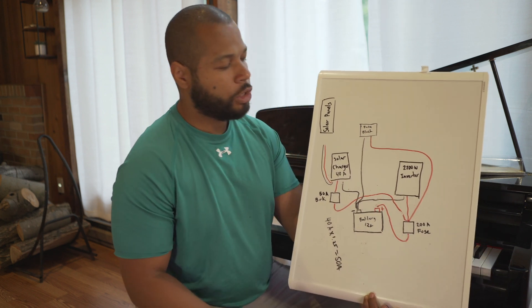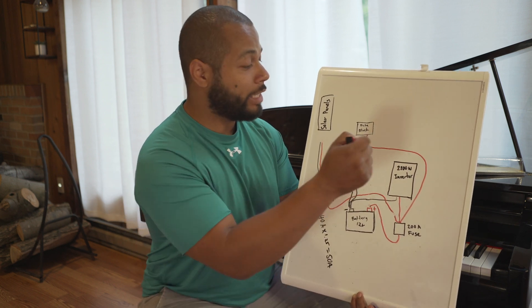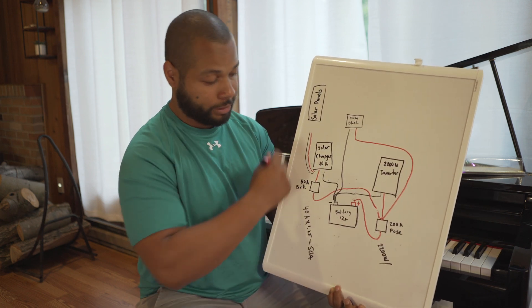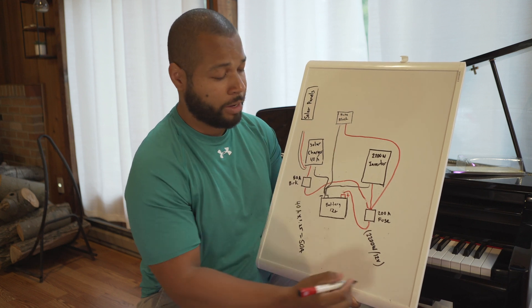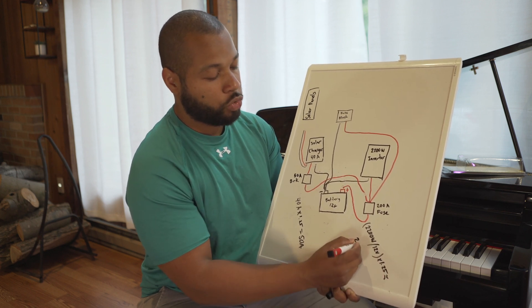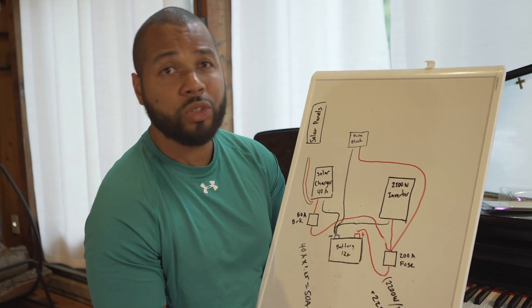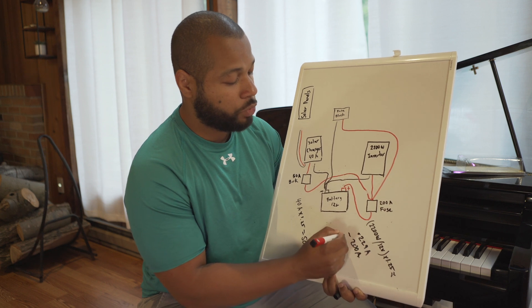Now for the 200-amp fuse — how did we come up with that? We have a 2200-watt inverter, and this is the continuous wattage rating. The formula is: continuous wattage, which is 2200 watts, divided by the system voltage of 12 volts, then multiplied by the 1.25 factor. This gives us about 229 amps. We don't have a 229-amp fuse, so we go to the next lowest one: 200 amps. That's the fuse we're going to use.